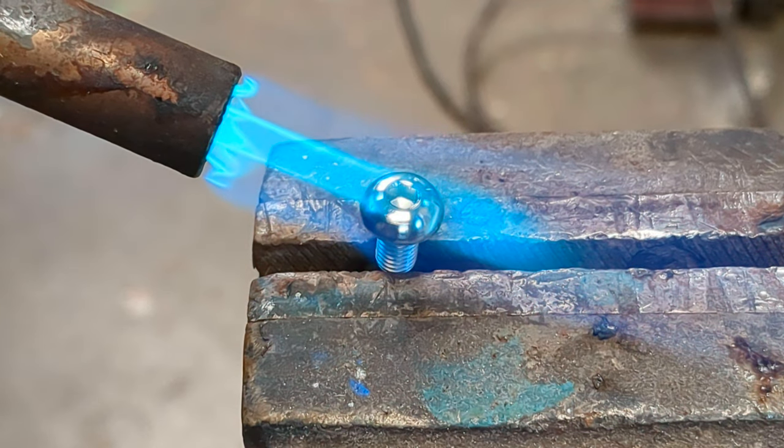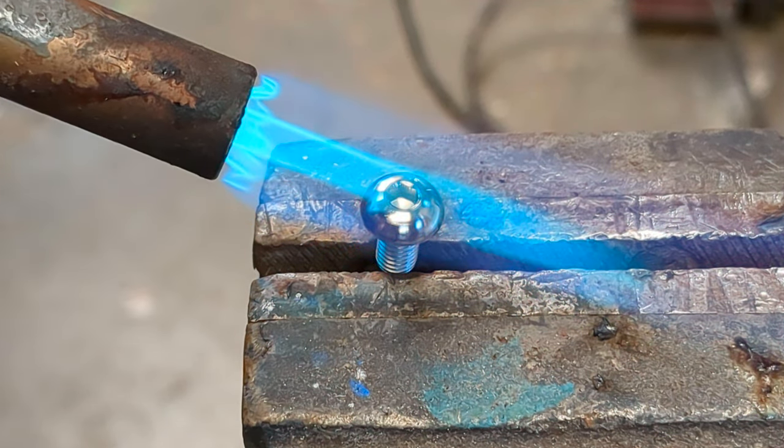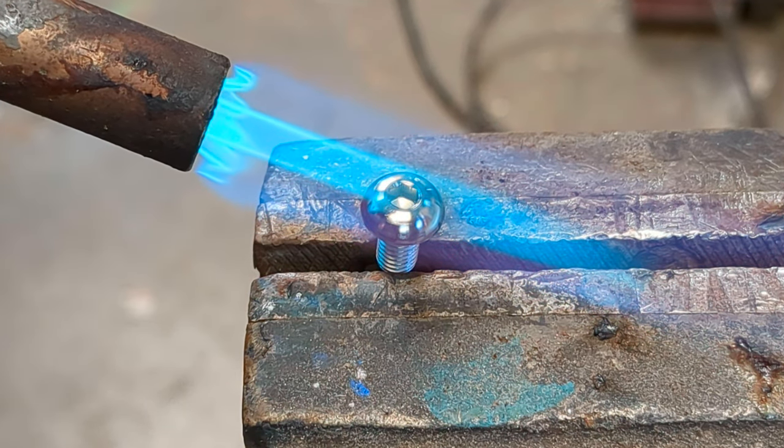Today I'm burning color into titanium. Hey guys, it took me a few attempts to get the hang of this, but there's a very simple way, and the best way is to elevate it in the vise.